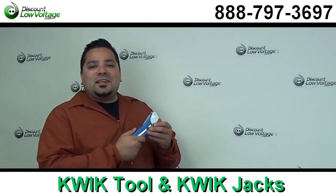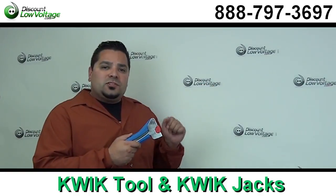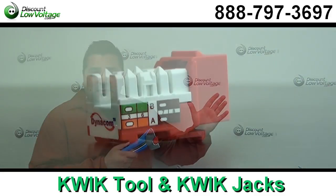Hey, what's going on guys? I'm Mercy with discountlowvoltage.com. Today I want to talk to contractors about the fastest and easiest way to terminate data jacks and voice jacks. Now we're going to go over the Quick system today.